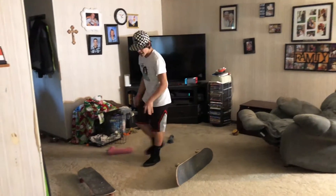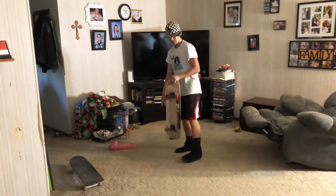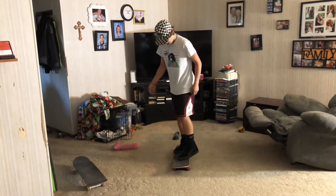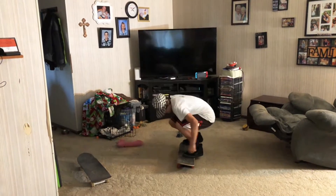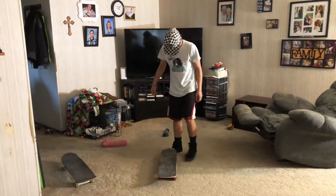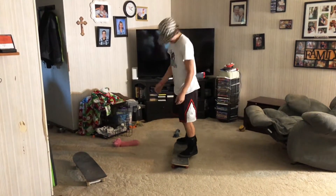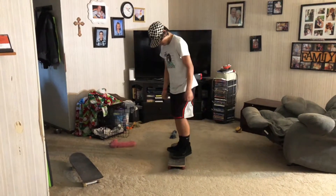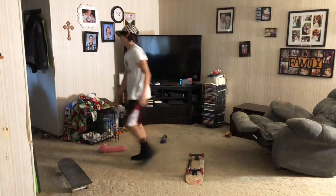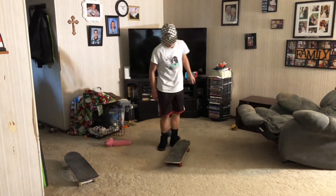You did it four times yesterday — awesome! I wasn't a former girl obviously. That's a reverse kickflip when you land on the bottom side — a bottom kick. That's the epic fail almost.